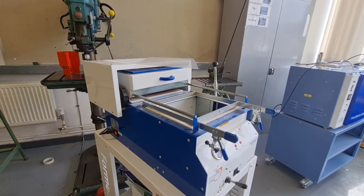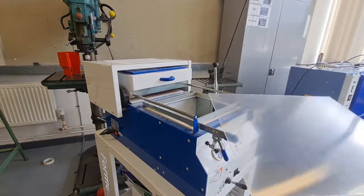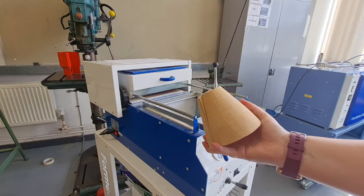Our next machine is called a vacuum former. What this one does is it shapes the plastic around a mould, so you have to make some kind of mould first. I've got this little cone shape one that I'm going to use.